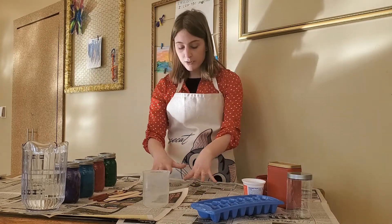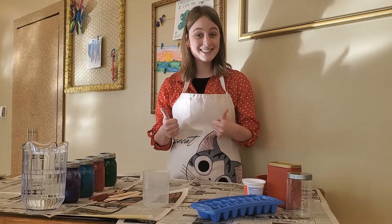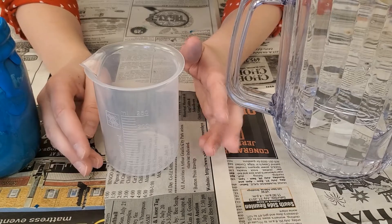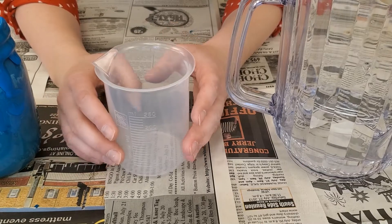I also covered my workstation with newspaper to protect it. Now let's get started — are you ready? For this step we will be combining paint and water to make a mixture that we can pour into the containers that we've chosen to form our ice.